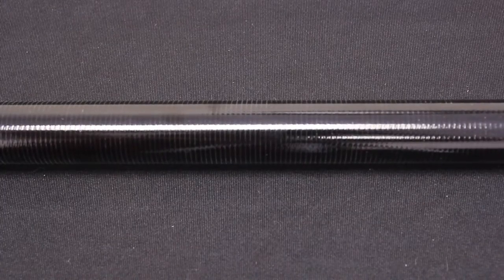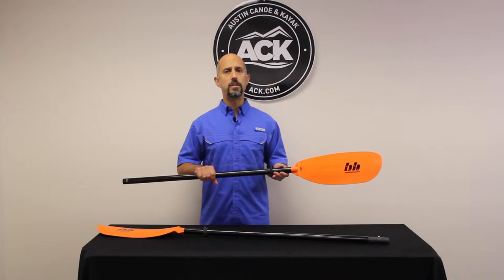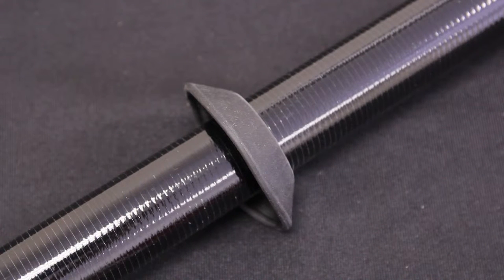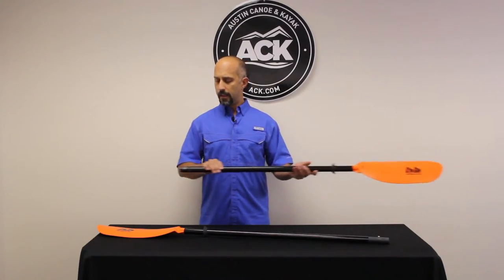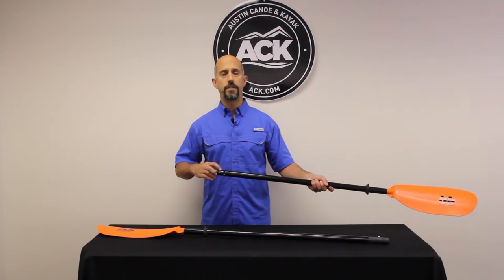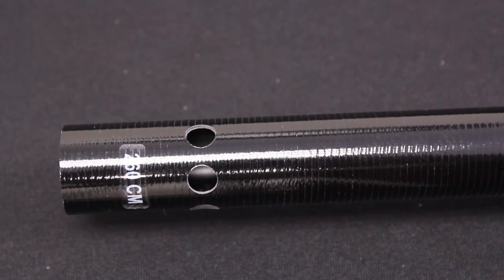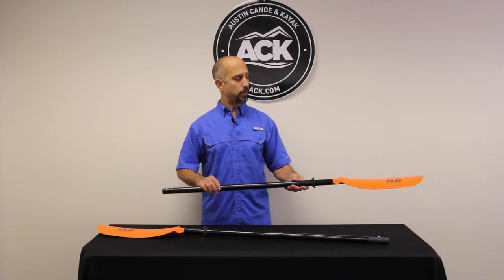We have a two-piece fiberglass shaft, so it's light but very durable and going to take a lot of abuse. It comes with drip rings that stop water from entering your boat as it drips down the blade. It also has a three-position ferrule: 60 degree right, 60 degree left, and zero degree feathering, so if you're paddling into the wind, you can feather those blades to be more efficient.